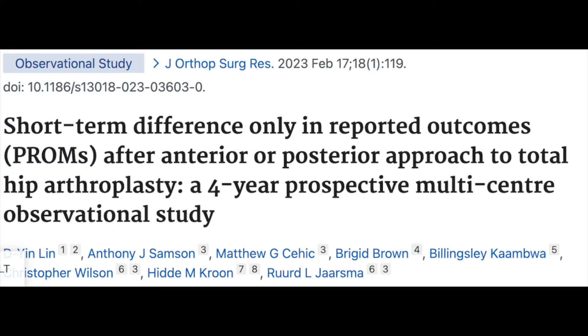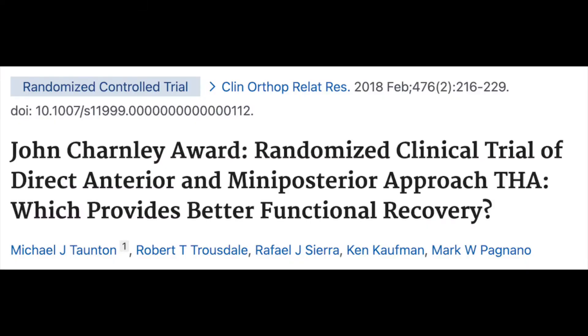The big question is: do patients do better with one approach versus the other? The first study showed only short-term differences — at six weeks, anterior patients did better than posterior patients, but at six months and one year there was no difference. A second randomized study found that direct anterior patients got off the walker five days earlier — ten days on a walker versus fifteen for posterior. But at two months and one year, there was absolutely no difference between patients who had an anterior versus a posterior approach.